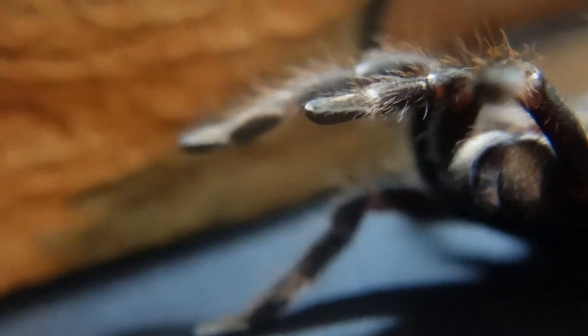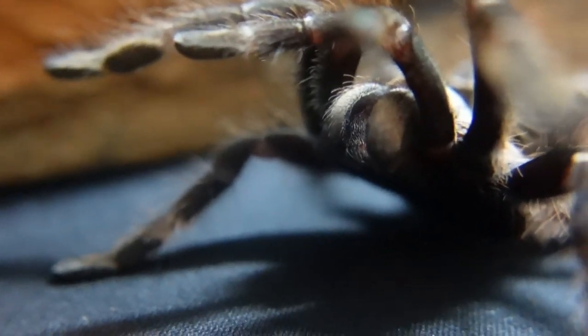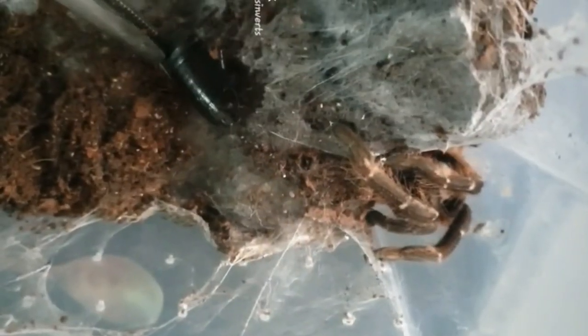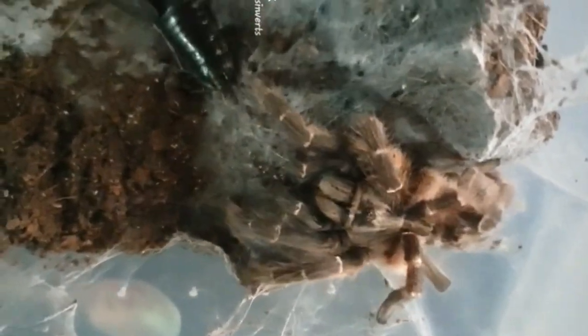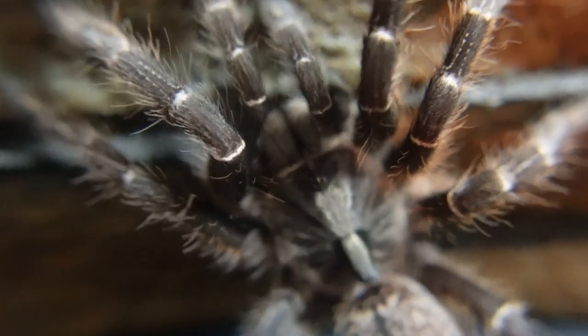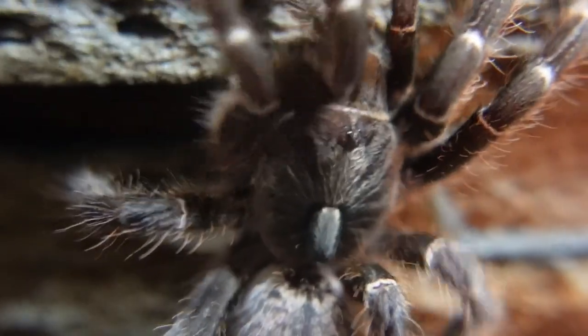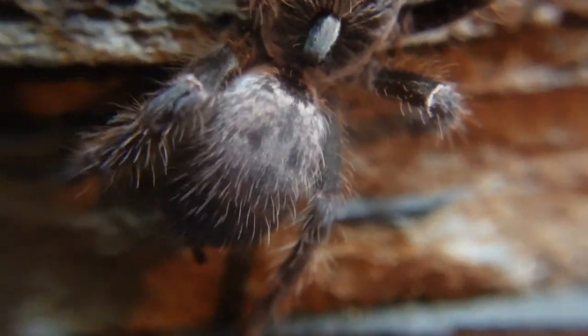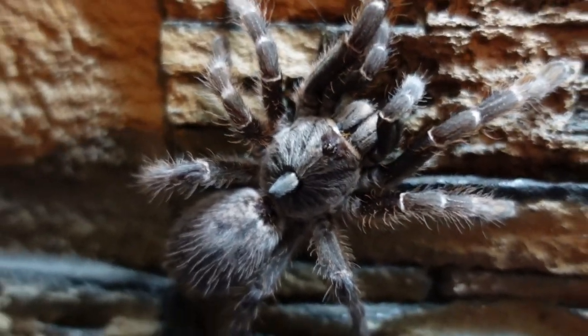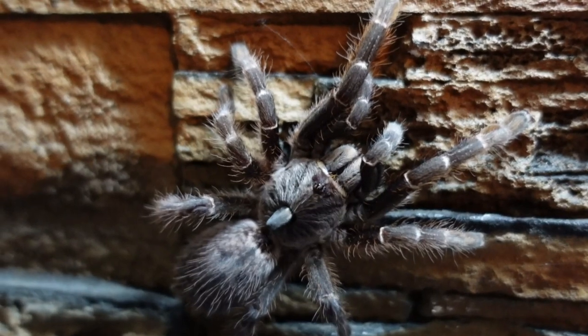For temperament, think along the lines of the OBT — the rear horn baboon is similarly very defensive. Being a baboon spider, they can flick their legs up just as much as an OBT. They are an Old World spider and their venom is pretty strong, so be very careful when rehousing or opening the lid to feed. Generally if they're in the burrow they'll stay there until food lands on that web, then they come flying out. They also web up like an OBT, making full use of anchor points in the enclosure.